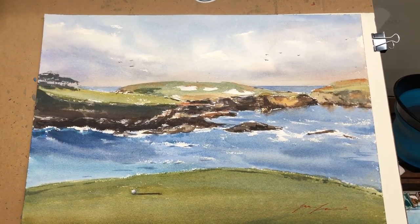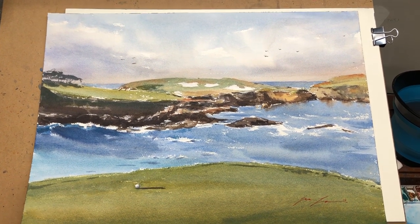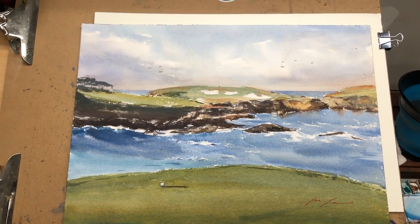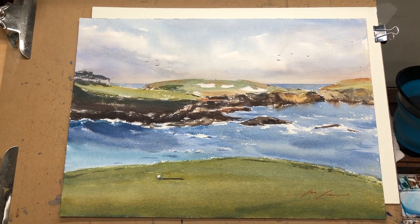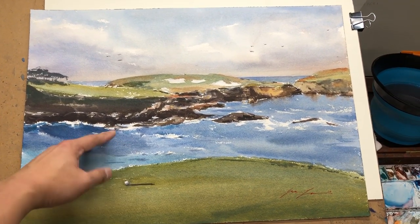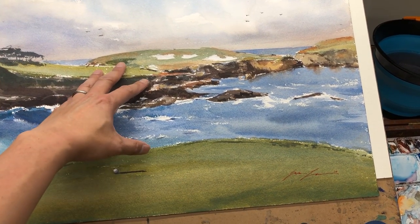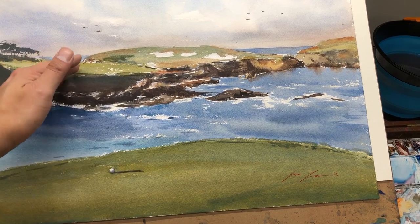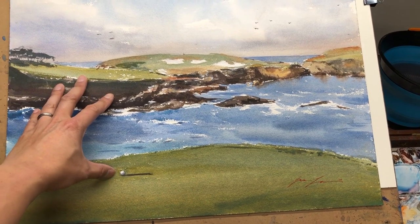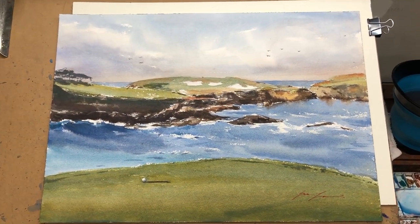I'm grabbing a larger painting — this is a 14 by 20 painting of Cypress Point golf course that I painted a few years ago. And as you can see, still very nice even light. Since the light is pretty soft, even when I put my hands on it, the shadows are soft and not really disturbing at all. Very nice lighting to work with.